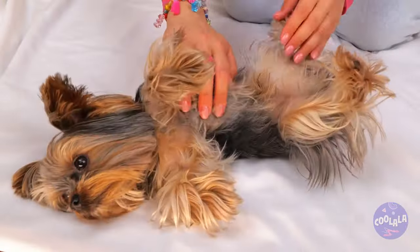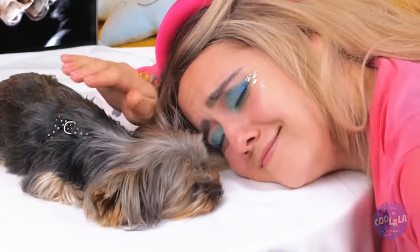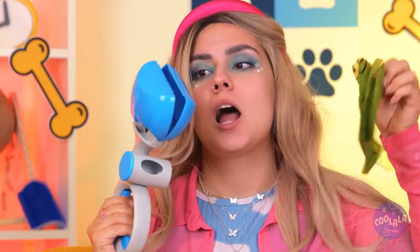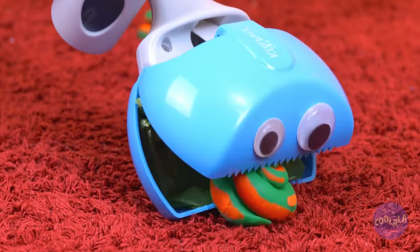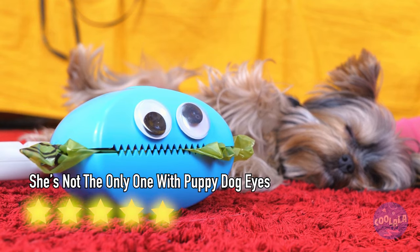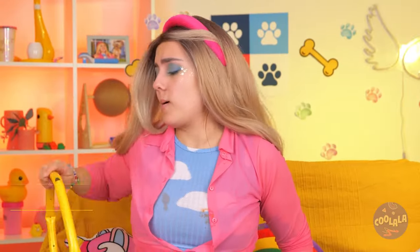Good thing we've got our handy dandy pooper scooper. Just look at that face — he's so happy to help. Me so full, but me could always eat one more. Puppy owners need to keep up their strength too. And if she can get a treat too, she won't complain. Though you're kind of getting a little messy. Don't worry, this hula hoop will help. Let's dry you off — and just in time for a little costume change.